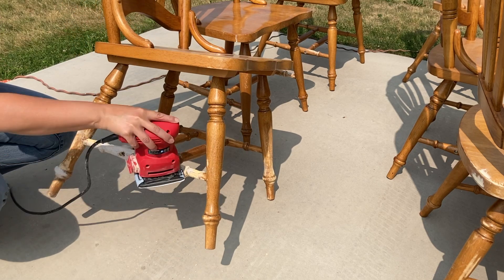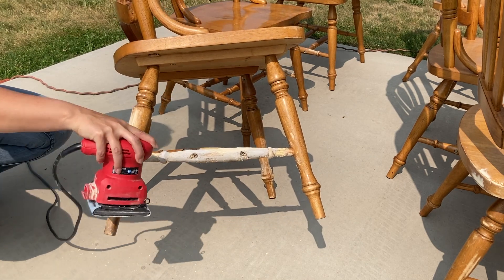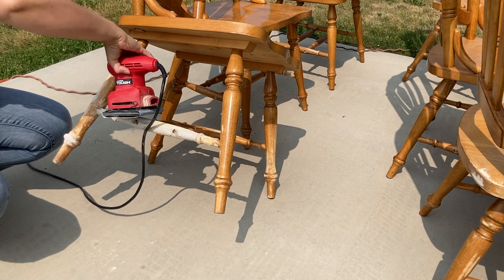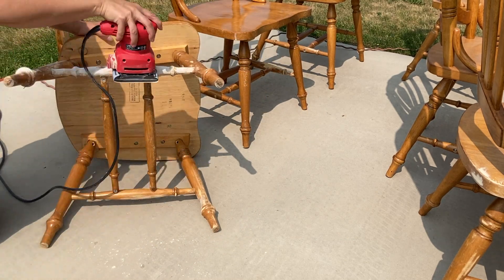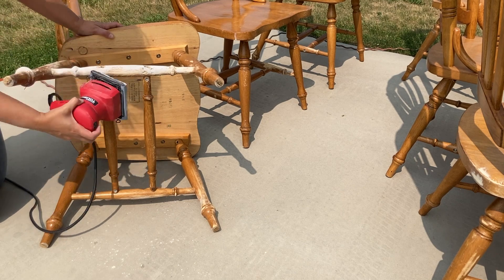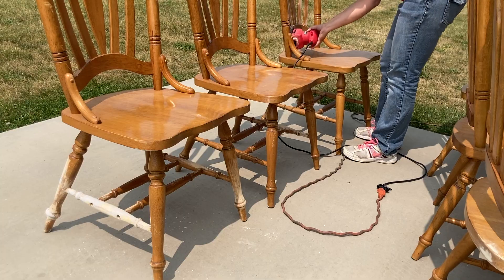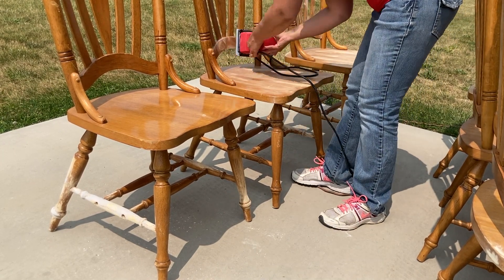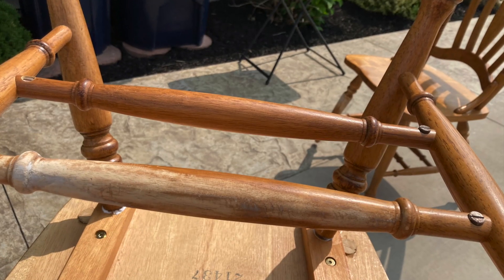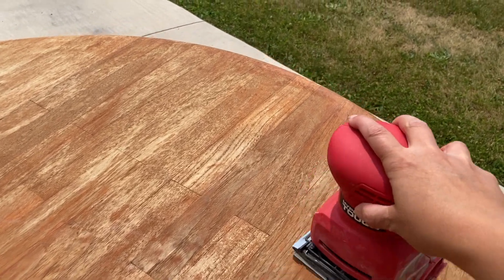Now it's time to sand with 100 grit sandpaper. The chairs are now sanded. The table itself, the finish was wearing and I had to sand it down also.